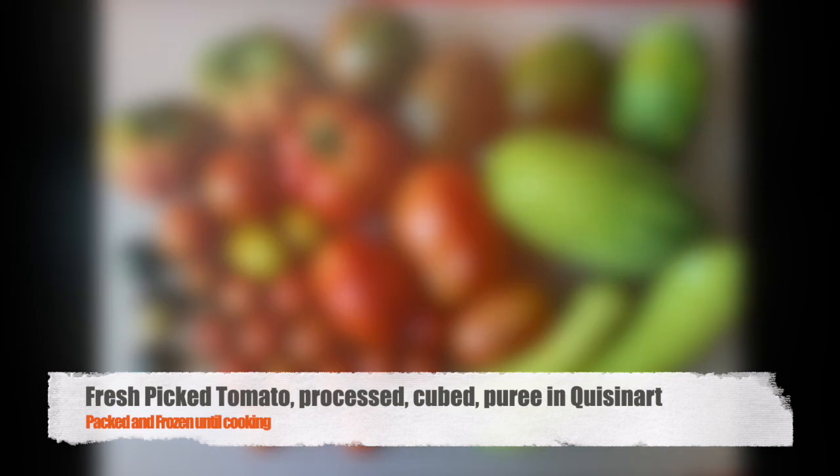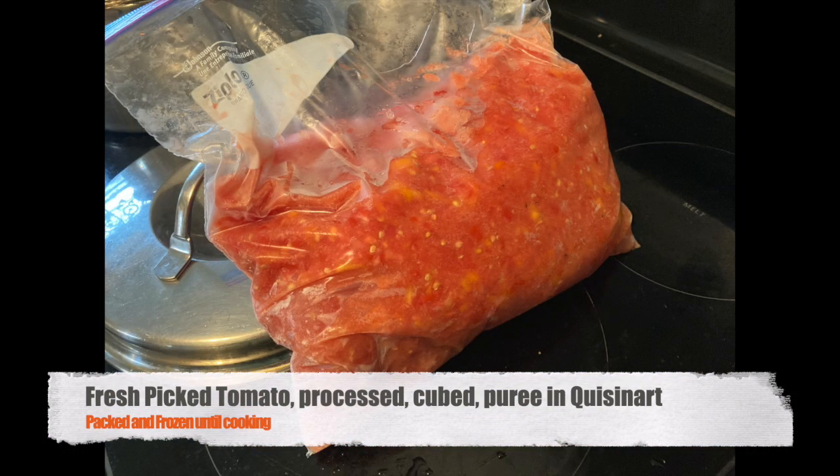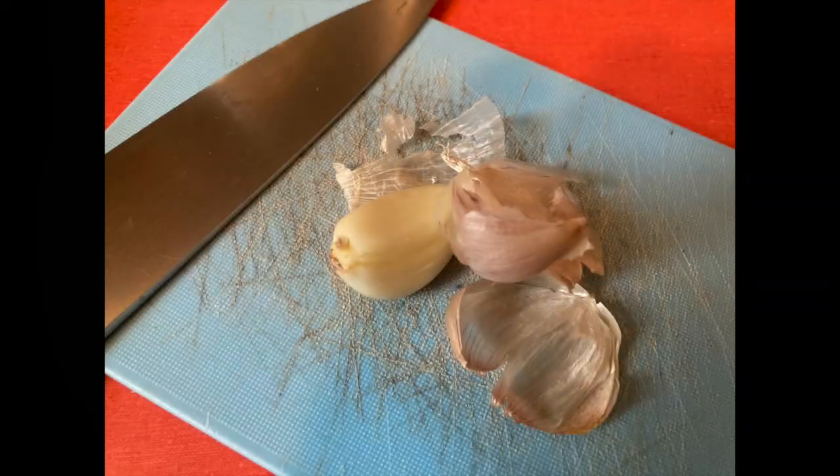I process them — I put them through the Cuisinart, and then I freeze all that liquid. When I get enough, I make a batch.